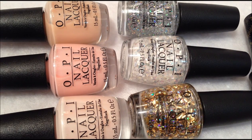Hi everyone, it's Janice. Today I'm going to share with you the new OPI Great and Powerful Oz Collection. I'm going to go ahead and get started — I'll show you the bottles, the swatches, and then tell you what I think of them.